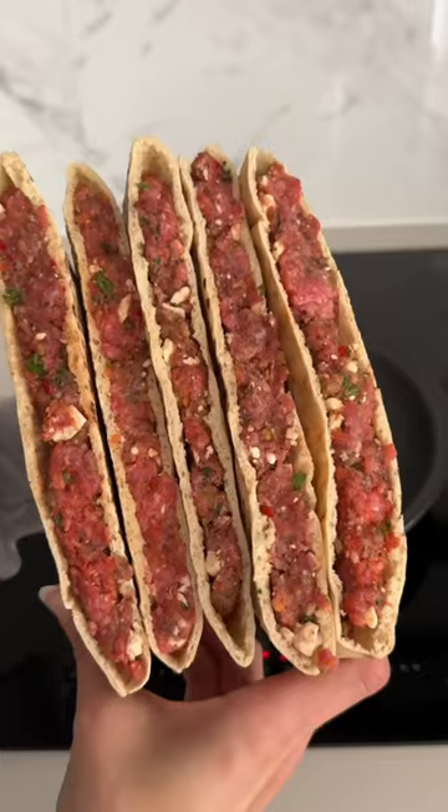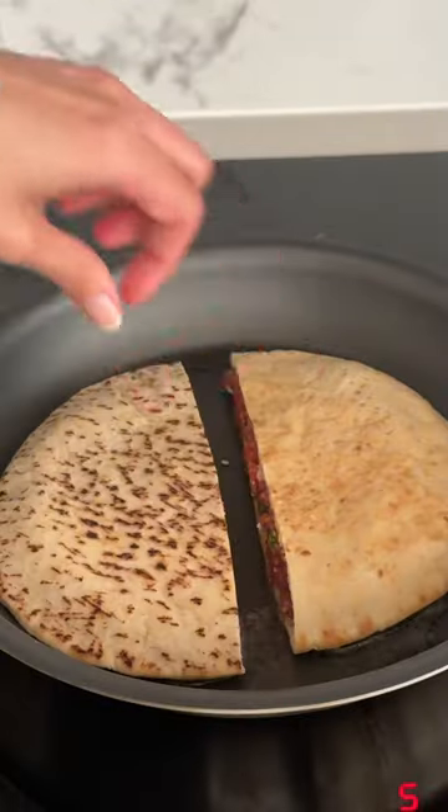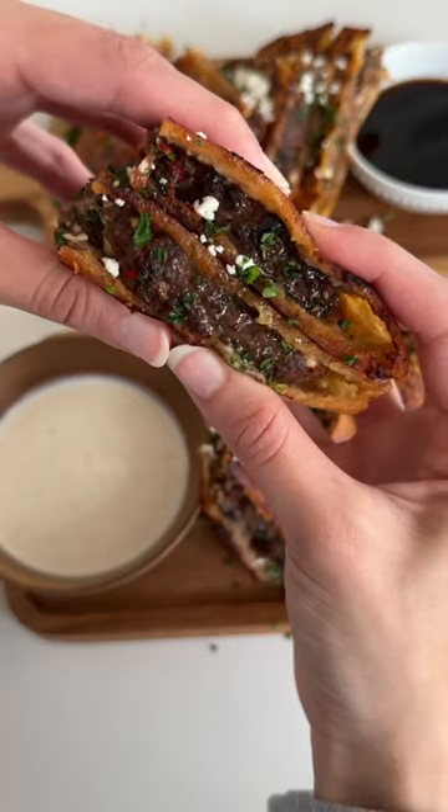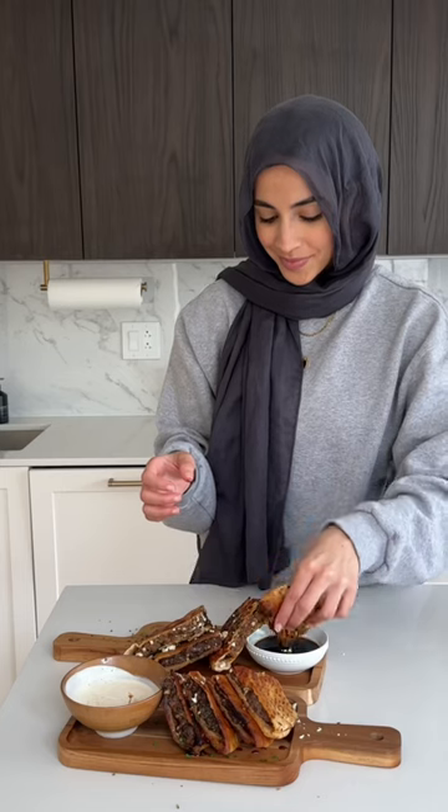Once those are all prepared, we're going to add a little bit of olive oil to a pan and sear them on both sides until golden and crispy, and then also sear the meat side — and I promise the meat fully cooks. It turns out so juicy and now we just enjoy.